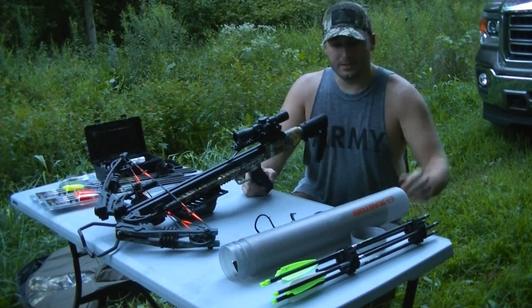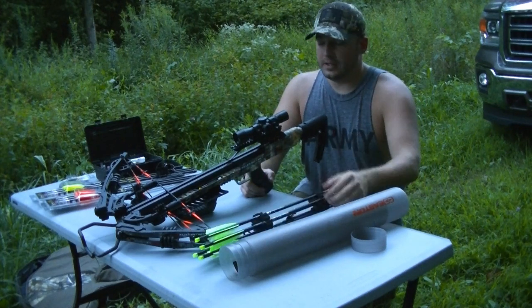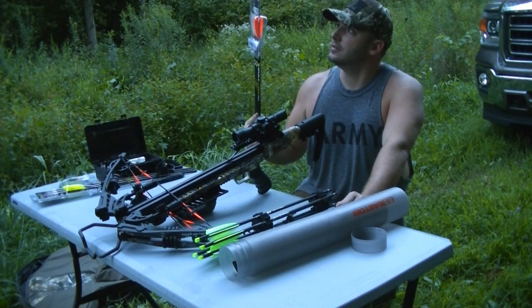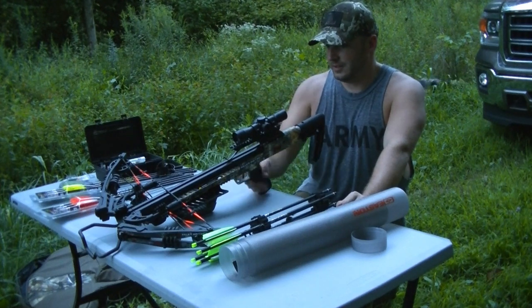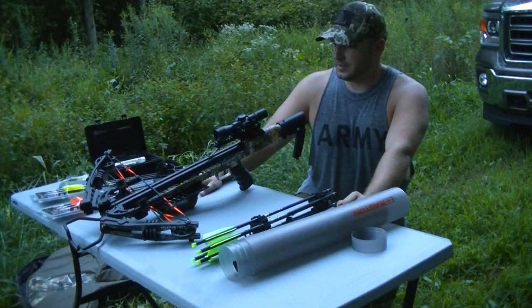I was shooting these Pile Drivers and they shoot really well. We might shoot a few more times with the Victory X bolts to see how they do. But other than that I'm really liking this crossbow so far. I've shot a few crossbows over the years, but for the price you really can't beat this bow.